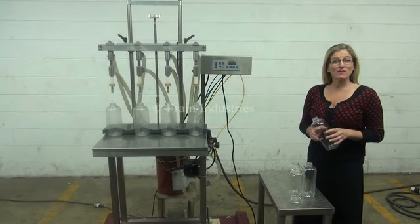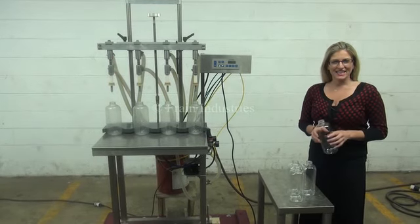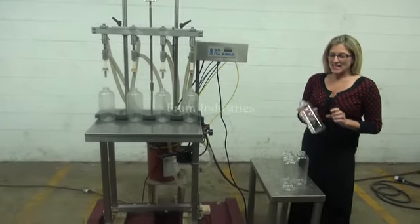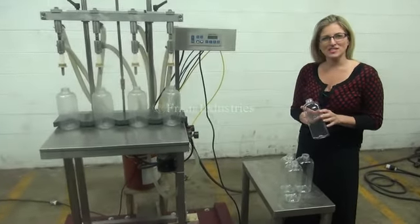We recommend you read the manual in its entirety before powering up the machine. The voltage is currently set to single phase 120 volts. Today we'll be filling up this 32-ounce container with water.